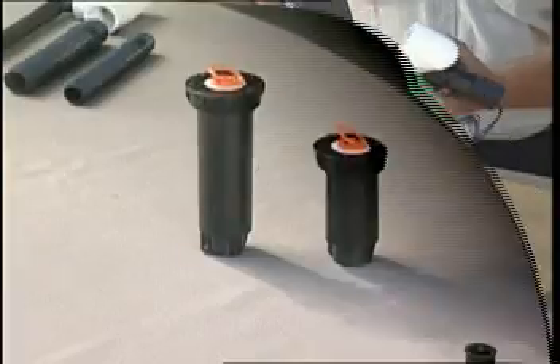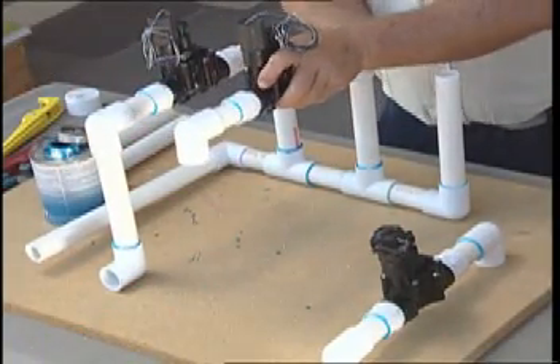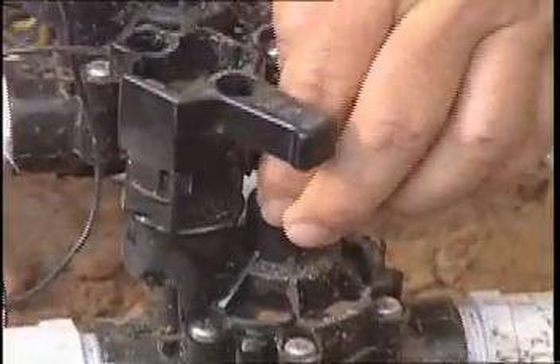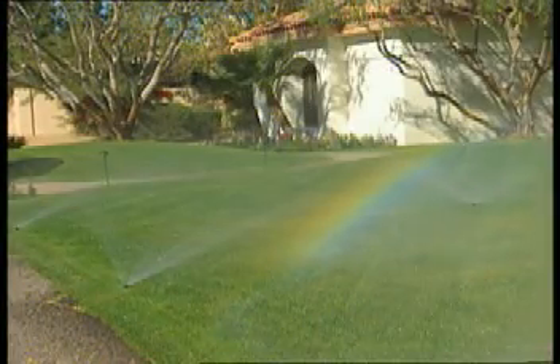All the steps you will see are tried and true installation techniques perfected by highly experienced landscape professionals. Each step is fully described and illustrated. From the planning stage to buying materials to testing the system, you will gain the confidence and skill necessary to install your own irrigation system.